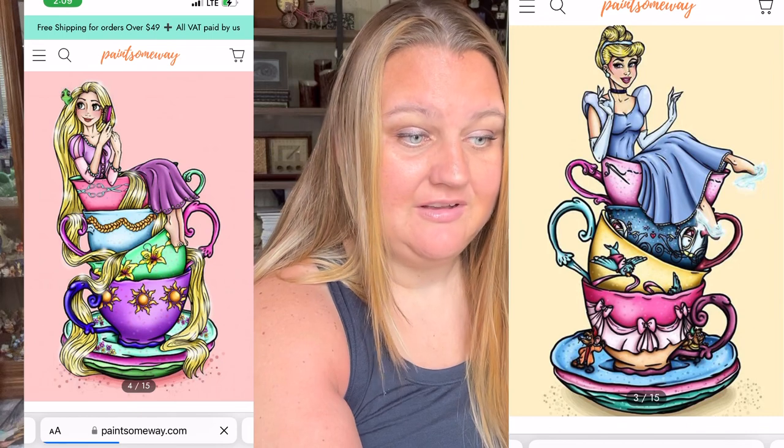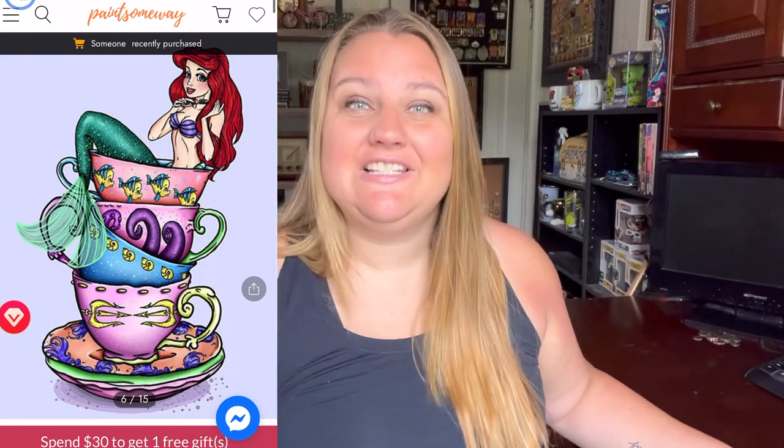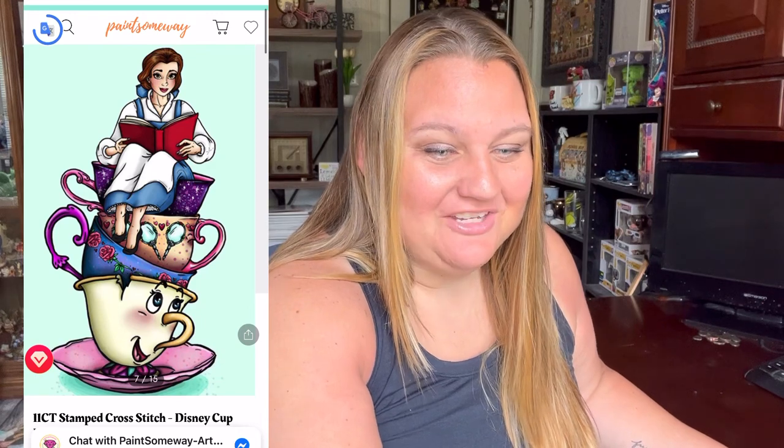I'll put the link down below. On the site they have Snow White, Cinderella, Rapunzel, Alice in Wonderland, and Ariel from The Little Mermaid. Now, Alice and Ariel were kits I showed last week. There's also Belle from Beauty and the Beast — I want that one because the bottom teacup is actually Chip, so cute! And then Sally from Nightmare Before Christmas, which looks like Corpse Bride. Oddly enough, I'm not seeing Jasmine on there, so maybe they're temporarily out of that one.